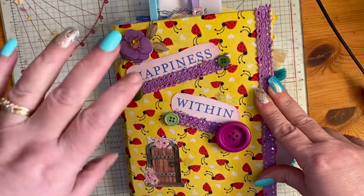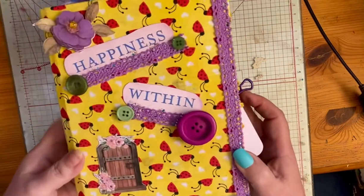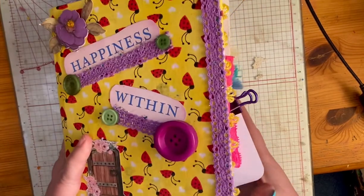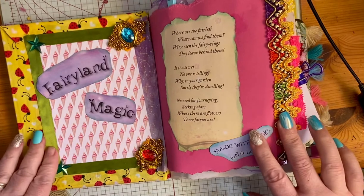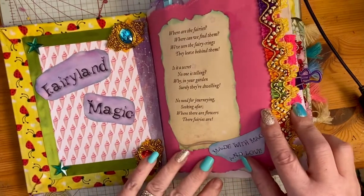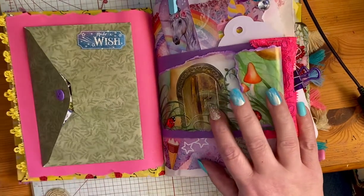Hello everyone, Lady Rose here. I wanted to do a flip-through of a junk journal I've been commissioned to do for a young lady — her birthday is coming up in March. Her mother ordered this; she likes fairies and unicorns and all those great things. This is the cover of her journal and I'm just going to flip through here. I'm using this particular camera for the first time, so bear with me while I check to make sure everything's in the shot. We've got 'Fairyland Magic' here, a couple of jewels and some stars, and a little opening poem about where the fairies are — made with love and magic — and a beautiful border. She's in grade one or maybe kindergarten.